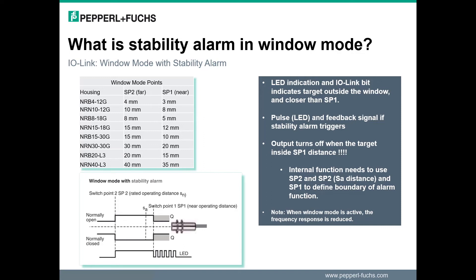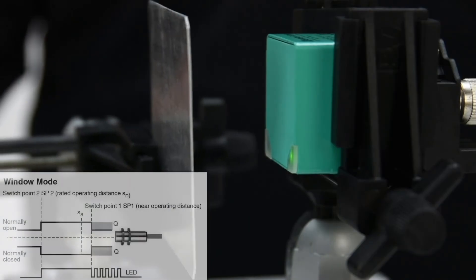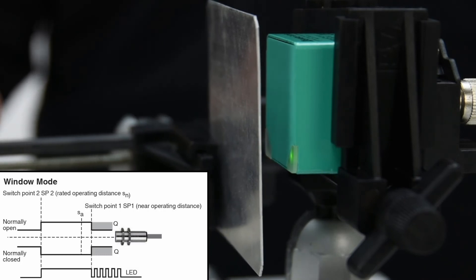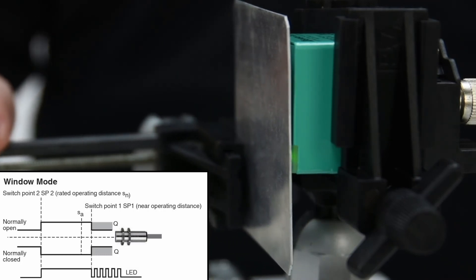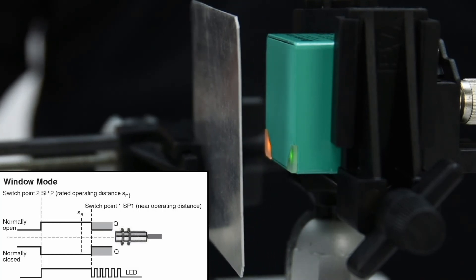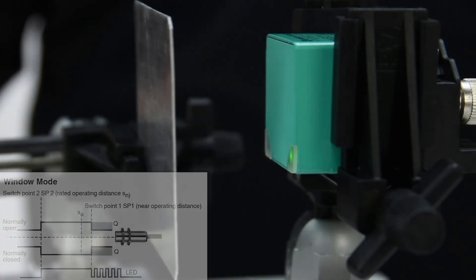Now let's take a look at how the sensor functions while in switch point mode window. The metal plate approaches the sensor and the yellow LED turns on. As the metal gets closer to the sensor, the stability alarm is active, the sensor status LED now flashes, and the IO-Link bit will be active when a target is detected as being too close.